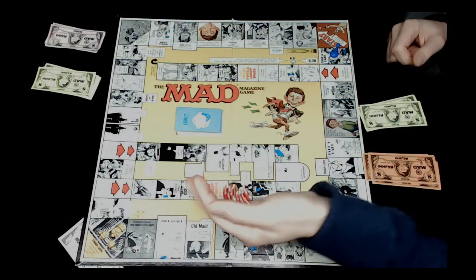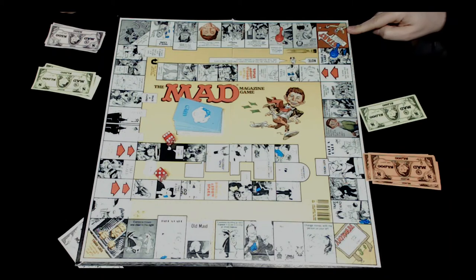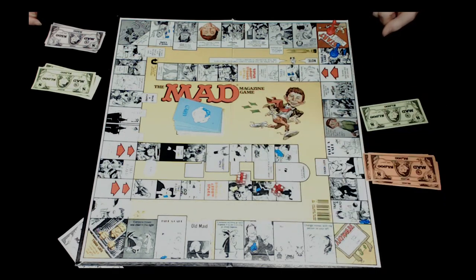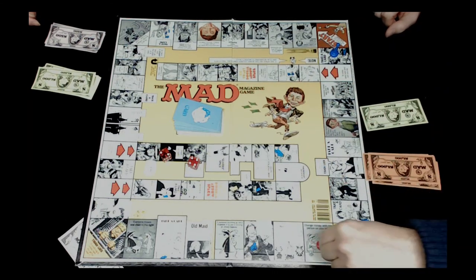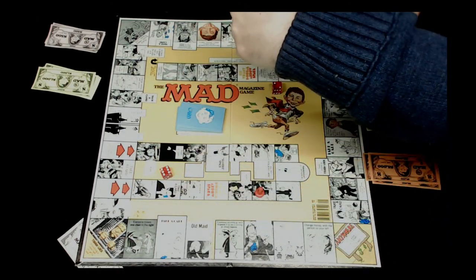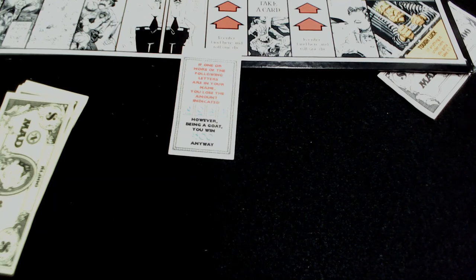Rob rolls eleven, passes start losing five hundred, lands on go back to start and roll the total of three rolls backwards. He loses another five hundred. He rolls three times for a total of twenty spaces, then rolls one die - six - and lands on a card space. The card says: if any of the letters in G-O-A-T are in your name, you lose the indicated amount. Rob has O and T, so he loses a thousand dollars but wins five hundred anyway for being a goat.